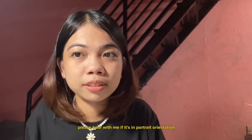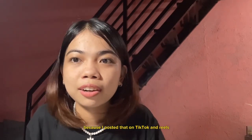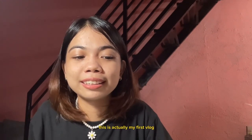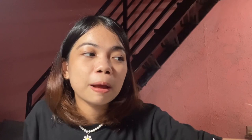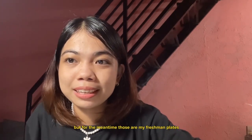Please bear with me if it's in portrait orientation because I posted that on TikTok and Reels. This is actually my first vlog because it is a requirement for my speech class. Who knows, I might make another video after this. But for the meantime, those are my freshman plates.